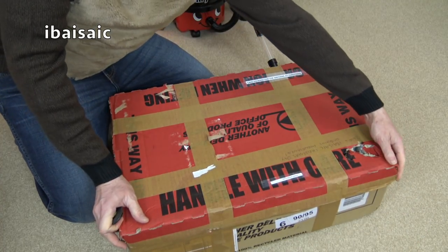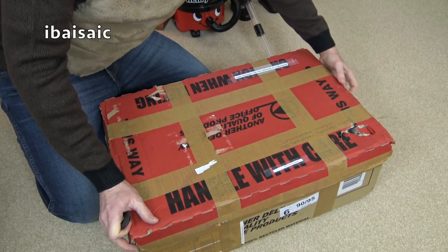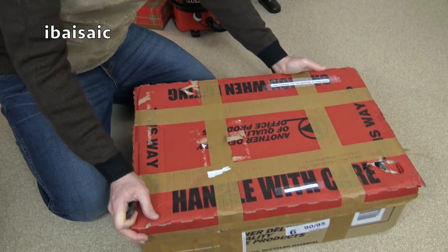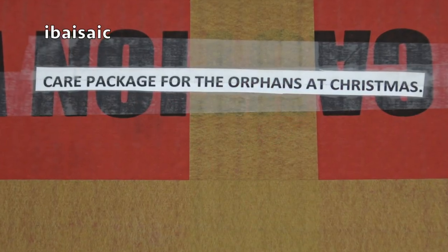Pop the bulb in and we'll give her a go, shall we? Let's see how lovely she looks now. Before I open her, we've got... oh, I shouldn't have opened it because it says on here: a care package for the orphans at Christmas.